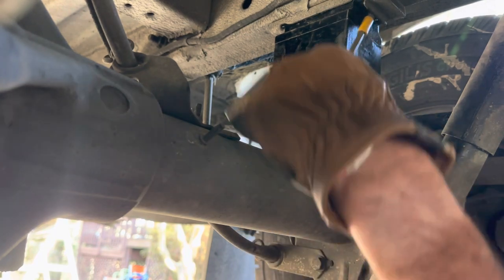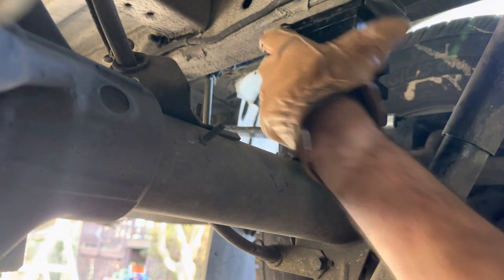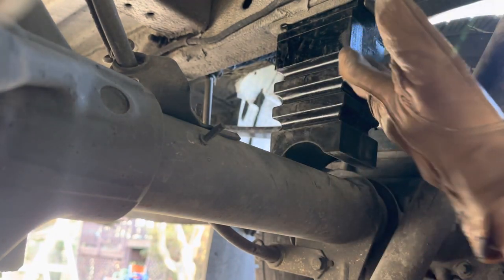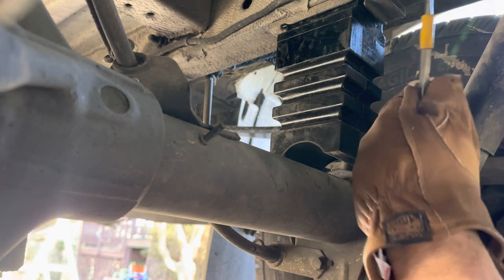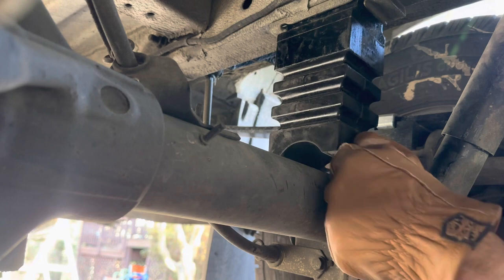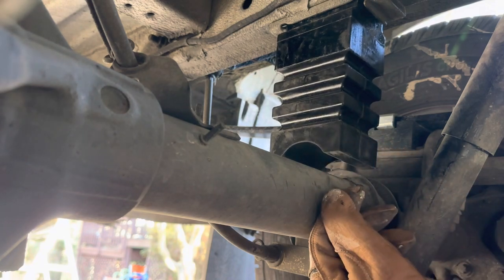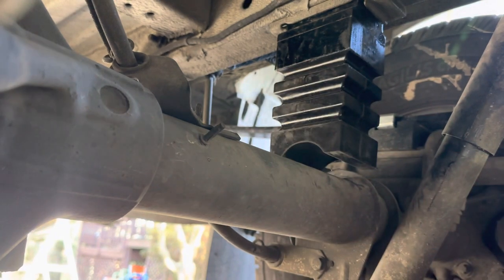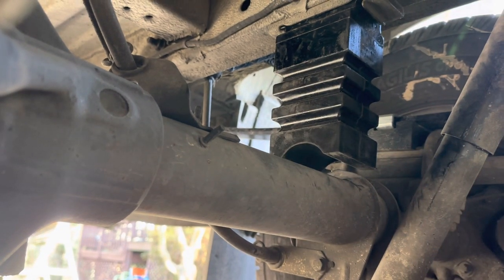There it goes! I took this in and pried in and then poked it up and that seemed to work pretty good. We'll repeat that on the other side and then let it down and see what it looks like.